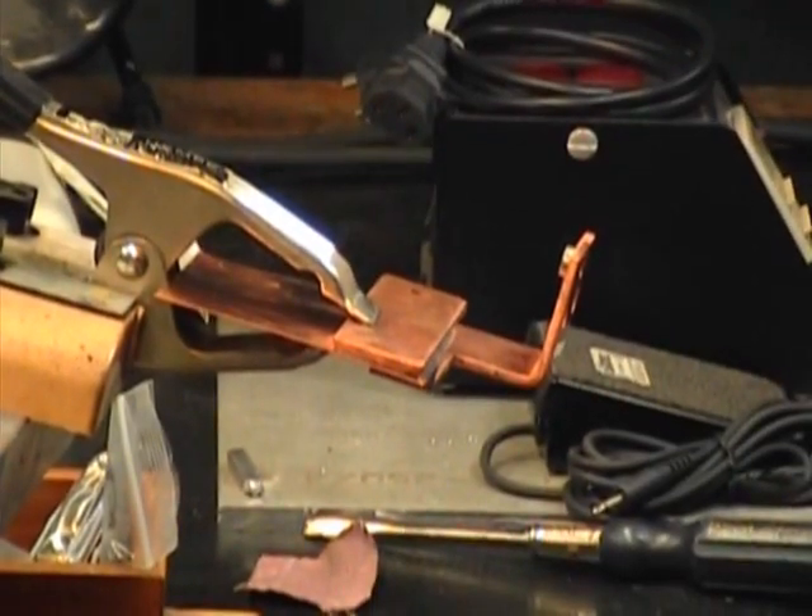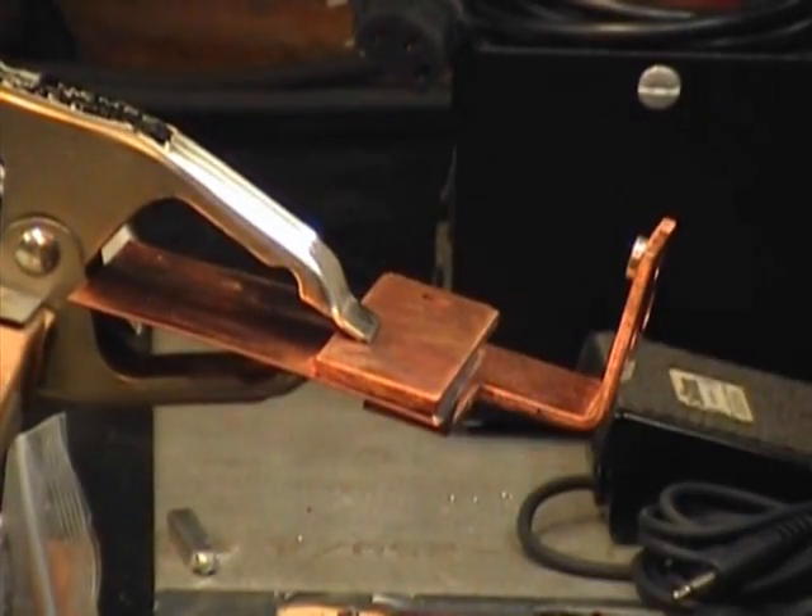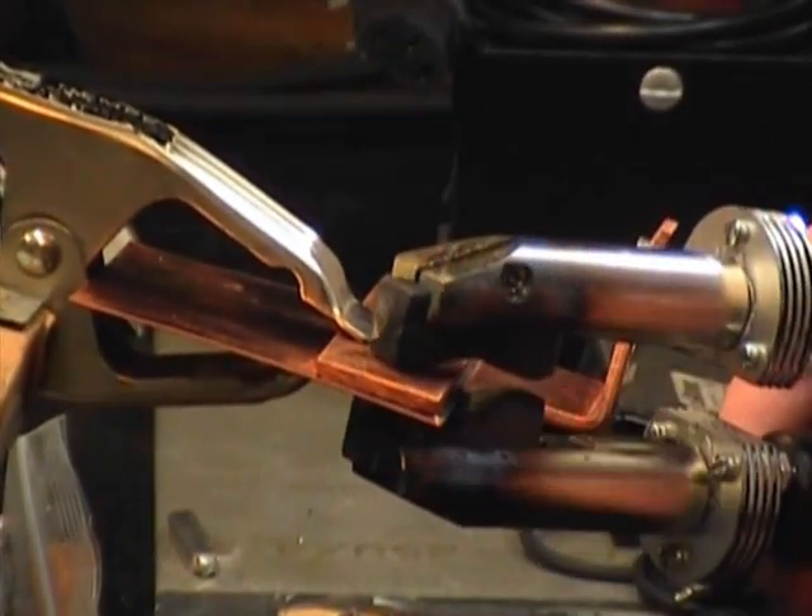I'm going to reflow the solder on this. I'm not sure if you can see in the front here or not, but that's what we're trying to show you — the solder at the front.